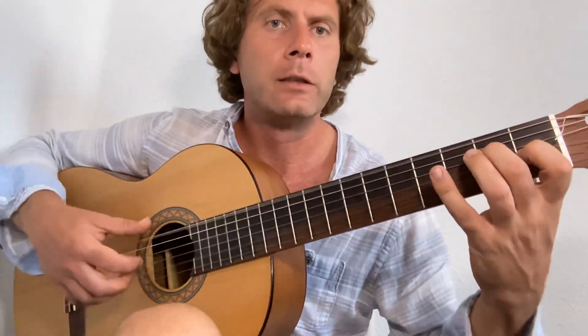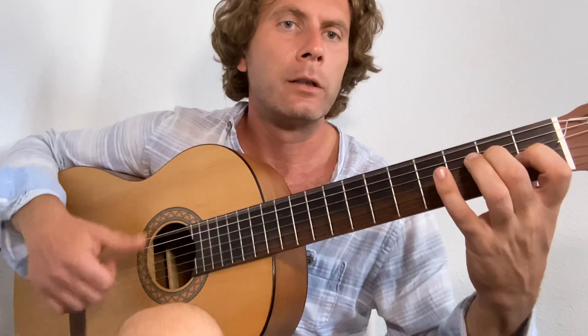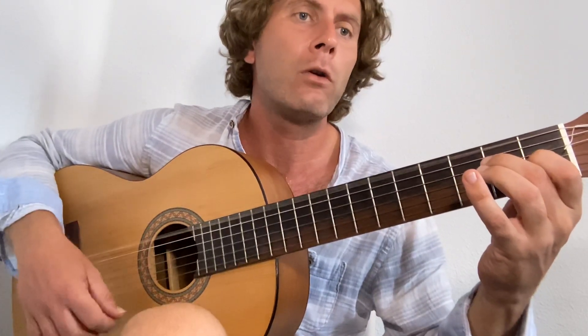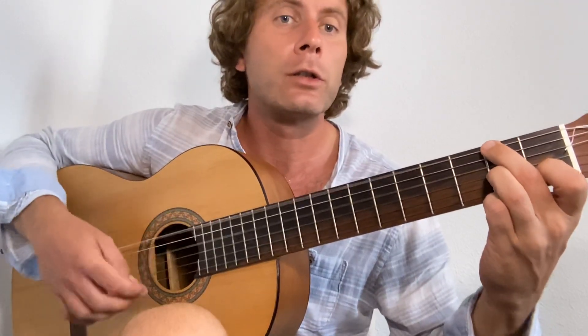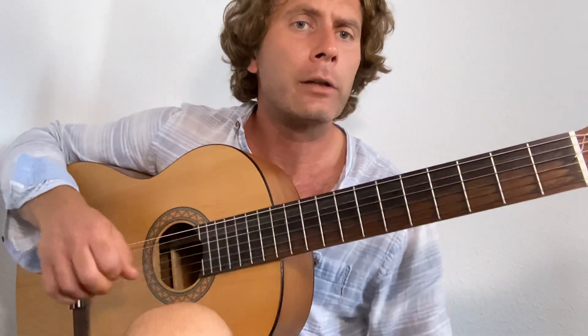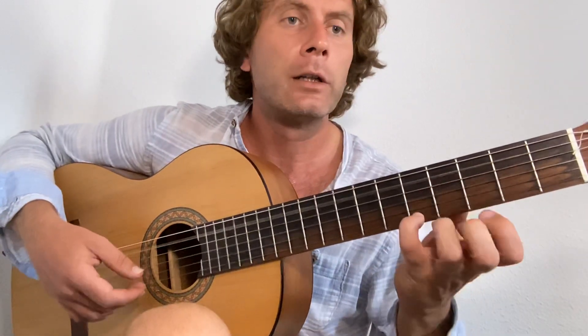And then I'm going to do an E, just playing on the sixth there. One, two, three, four. And then D7 again. One, two, and three, and four. And when I come with the turnaround, start with the northern fifth, little finger.